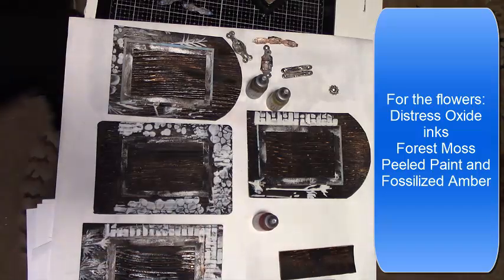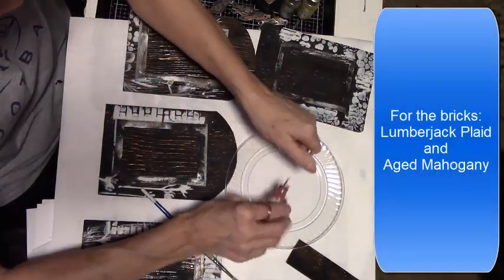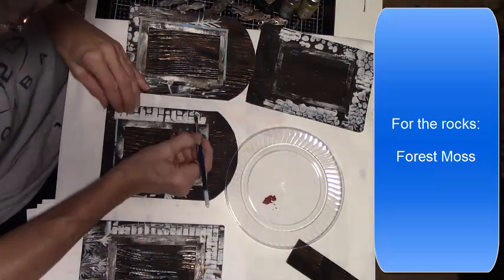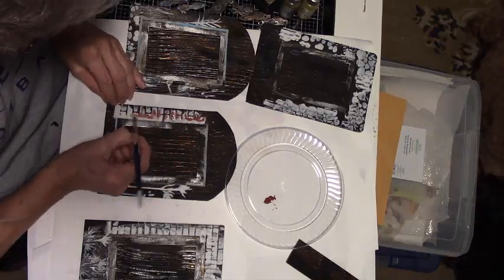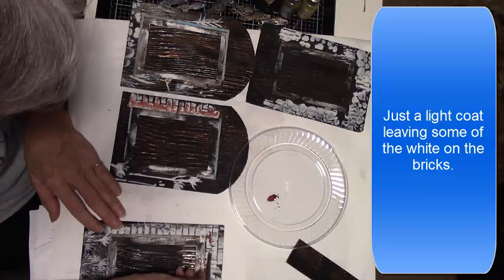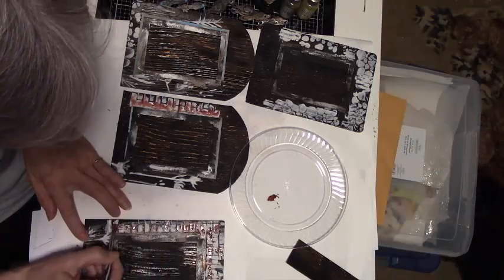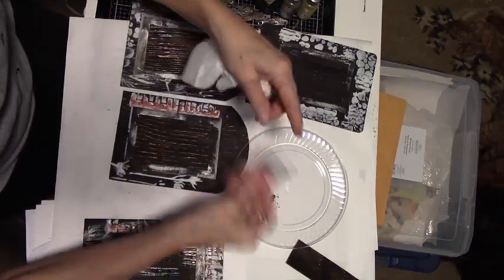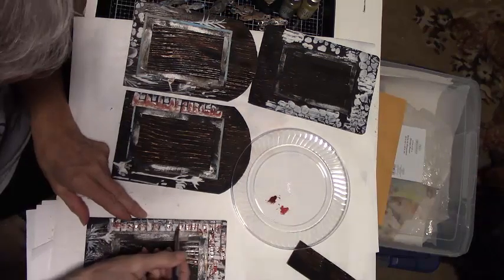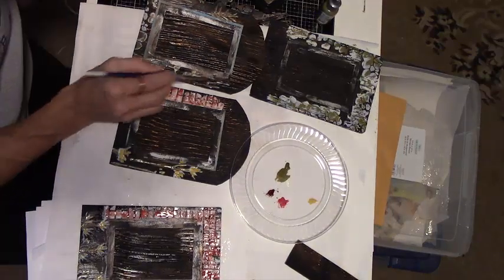When the molding paste is dry on the door panels, I start adding color to my bricks, flowers, and rocks. For the flowers I used forest moss, peeled paint, and fossilized amber — I put the re-inkers onto a plate and used a paintbrush to add a little color. For the bricks I used lumberjack plaid and aged mahogany. I think the reds go almost pinky when dry, so then I used a little black soot ink and touched them up with gilding wax. For the rocks, I used forest moss and black soot ink to add a few shadings around the edges.